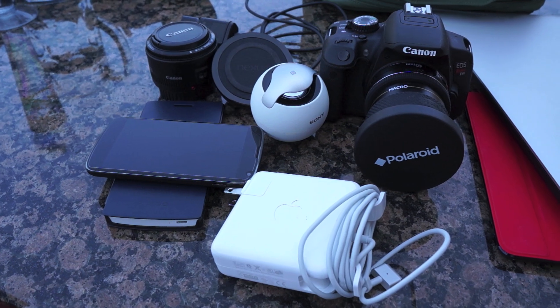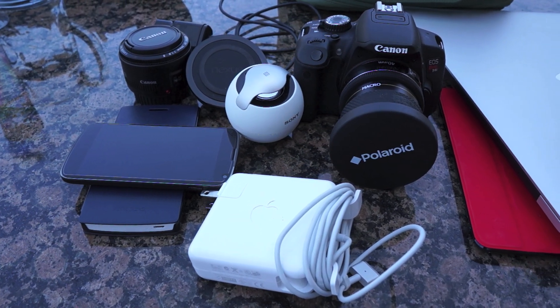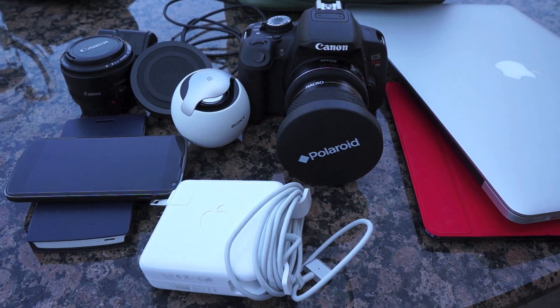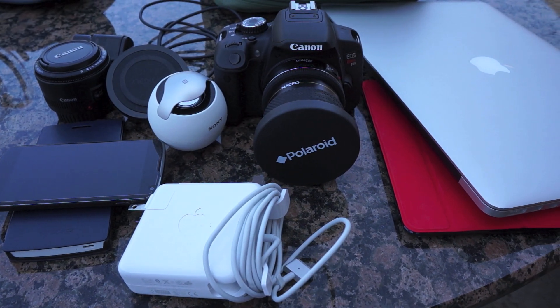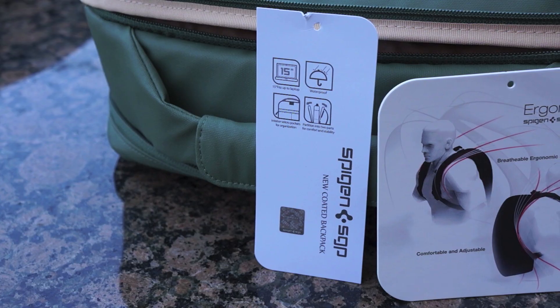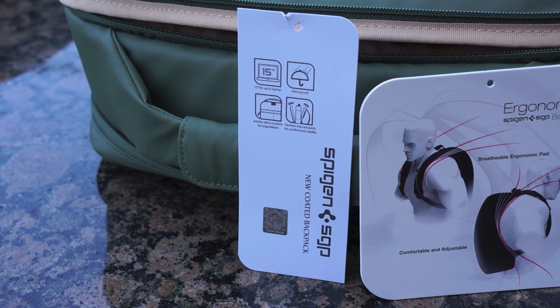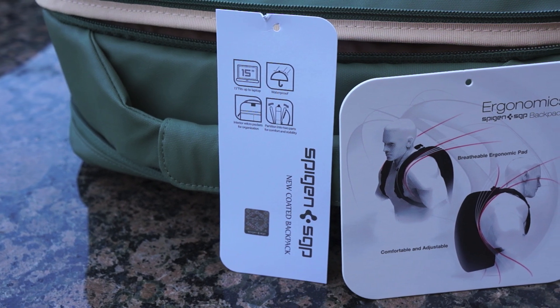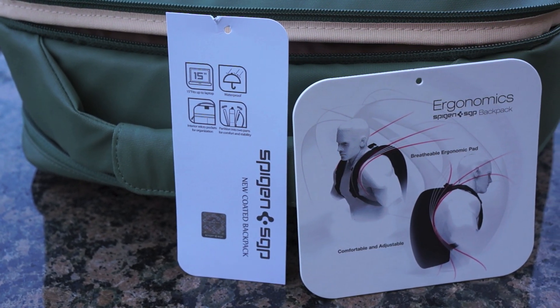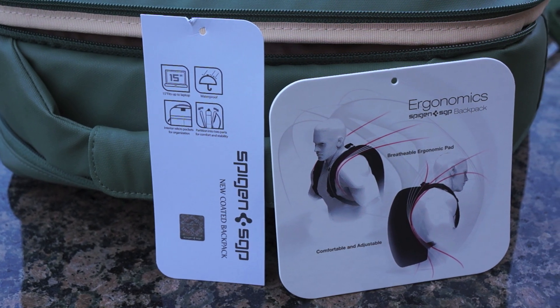There's definitely a lot of stuff that fit comfortably in this bag during my vacation. We had two phones, a DSLR, an extra lens, a wireless speaker, a charging orb, a big power brick for a MacBook Pro Retina Display, and an iPad mini — and it all fit with absolutely no problems. I could have probably fit more, and it was definitely comfortable to carry.